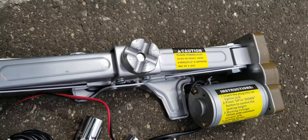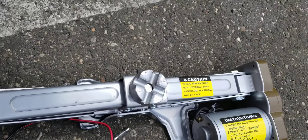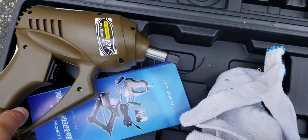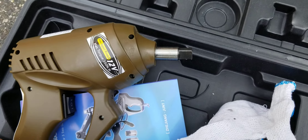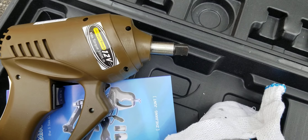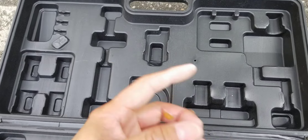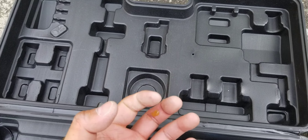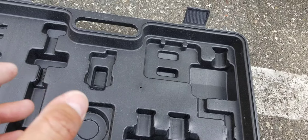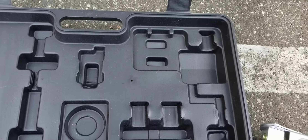I would have paid $99 just for this alone. I've had previous ones of these and what I've done with them is used them as a hammer. If you're doing sway bar links and the nut gets stuck, this actually helps get it off pretty good.